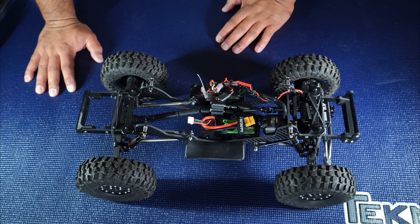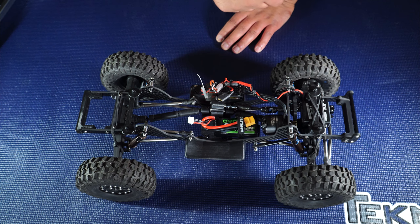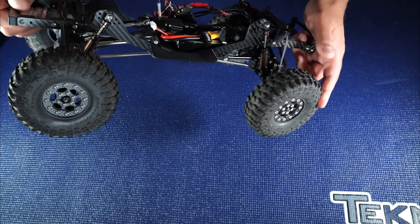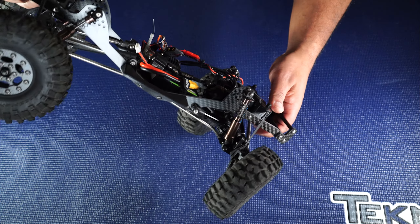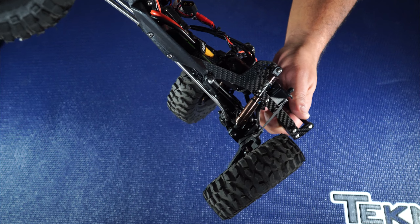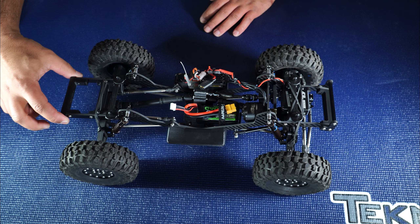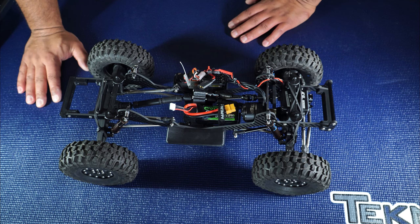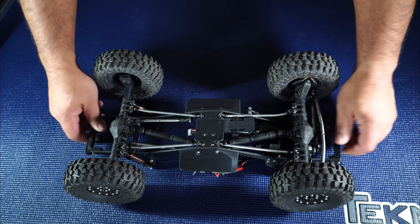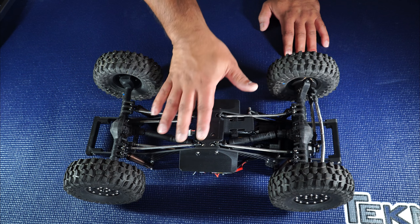The Capra has an axle-mounted servo, but Jess made this chassis-mounted to keep in line with the other Negative G kits and to provide body mounting. He also came up with a panhard design on the axle, which is included in the kit. In the rear there's the comp rear bumper — the kit comes with the bigger stock bumper as well. That's about it for the build; I just wanted to highlight the changes from stock to get everything to work.